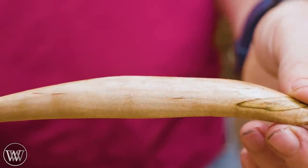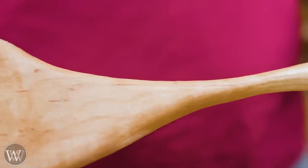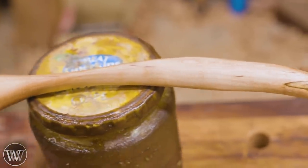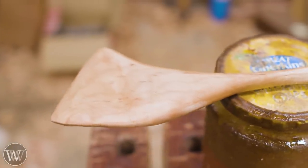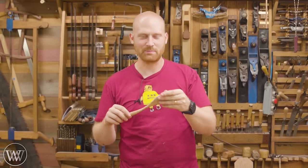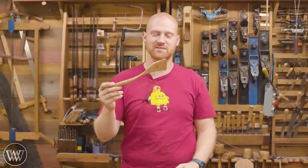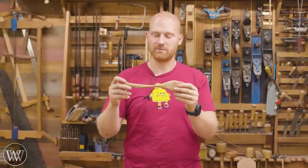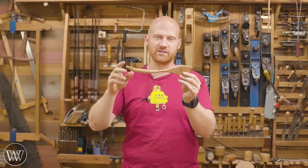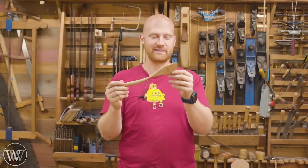I was really happy with how this came out and looking forward to using it for a while. Here you can see a little bit of the chatoyancy popping through the wood — there isn't a whole lot with the curl, but just enough to make it kind of nice. This is made out of hard maple and I let my own ideas fall into it. I knew exactly what I wanted for the shape of the head and I wanted the handle to feel a little organic. You can see that with the chatoyancy and the way it flows — I'm really, really happy.